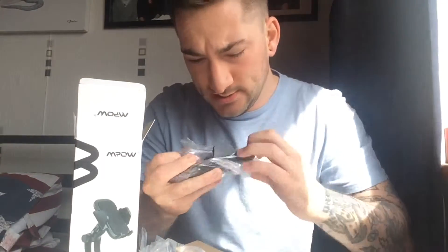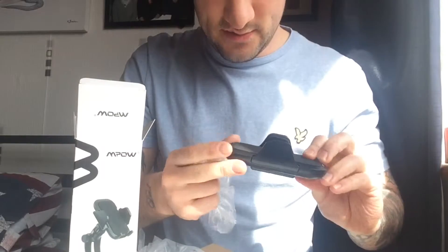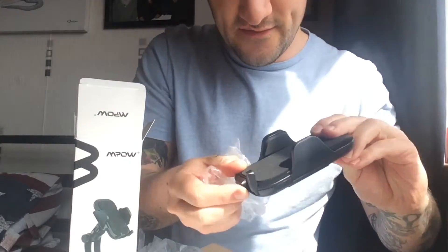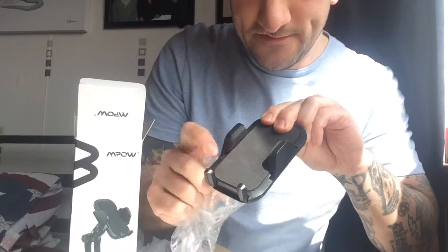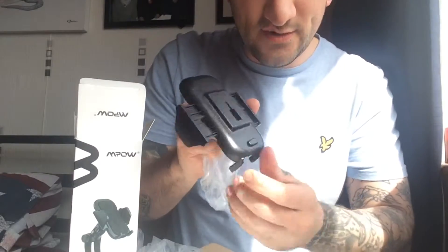So obviously we've got the bit that you put the phone on just here — quite well sealed. There it is, it's got a little spongy bit on the little arms. On the back, you flip these bits out and that's what holds your phone there. There's a little button on the back that you press, it puts them out, and then you just squeeze them together to adjust for whatever size phone you've got. That'll do for mine because I've got a bigger charging case.